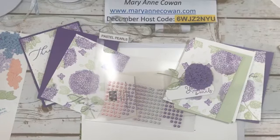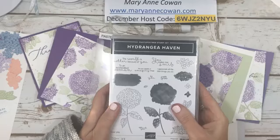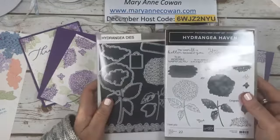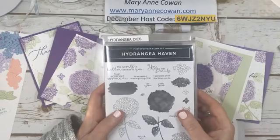Hi everyone, Mary Ann Cowan here from Pioneery Papercrafts. It is Tuesday, December 29th. So today we're continuing playing with the Hydrangea Haven stamp set, Hydrangea dies, and the accompanying products in the suite.